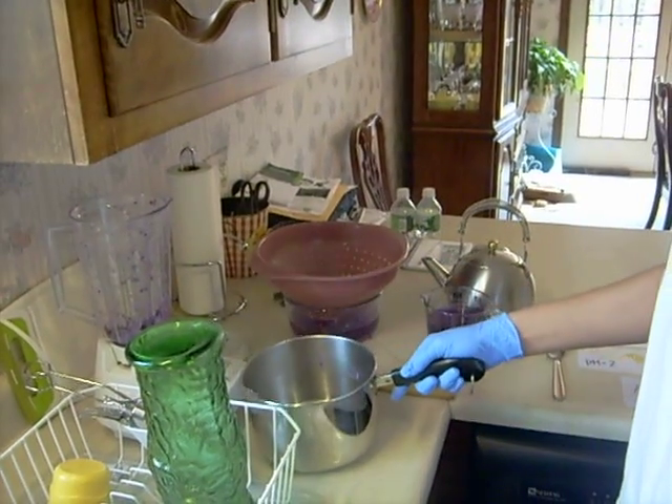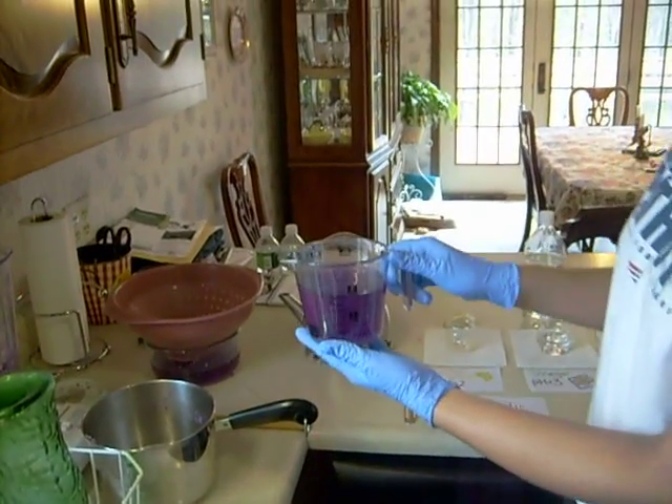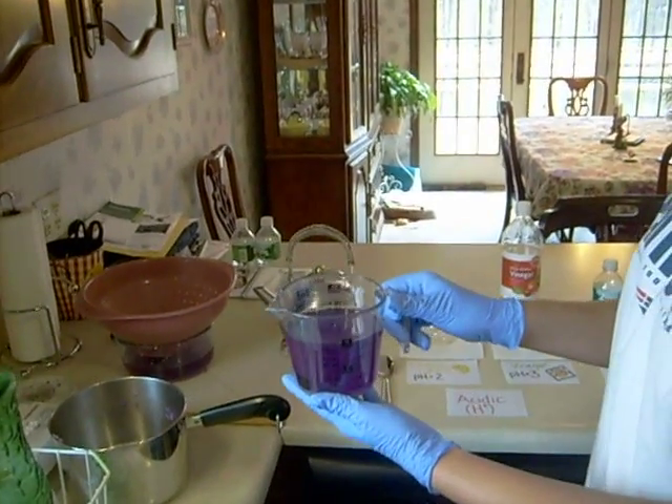Then we're going to let that cool for about a half hour. Once that's cooled, you'll get a solution that looks like this, and this is what we're going to use as our indicator.